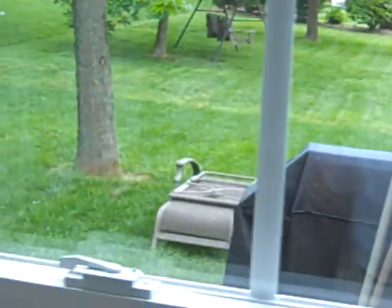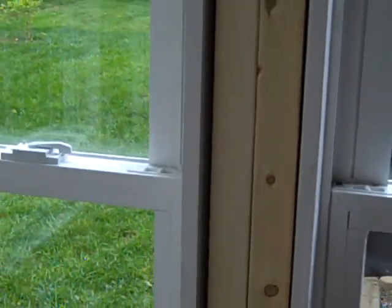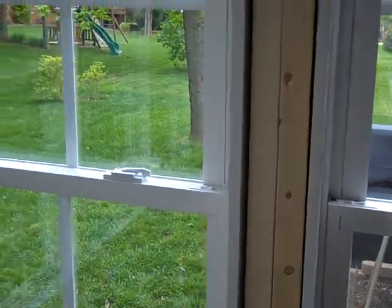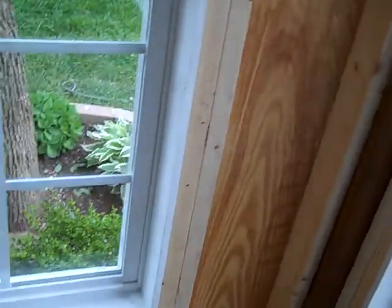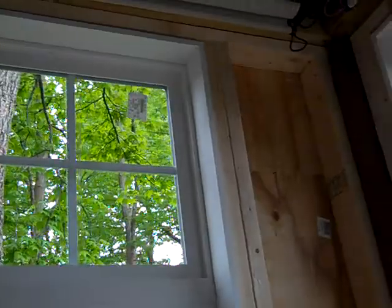We'll pull this up via one. It's got a three and a half inch. We'll just do a piece of trim in there in between them. We'll use the full six-foot window with a two-foot transom on the top in this particular case.